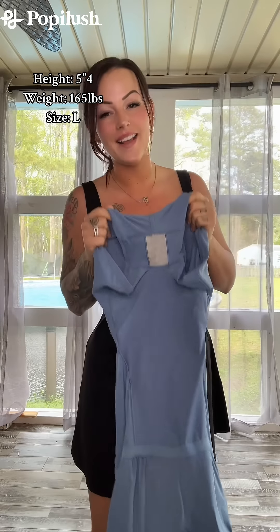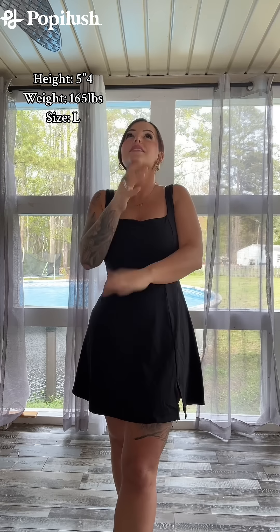And of course, the cotton lining. I'm so set for this summer, it's not even funny. For reference, I'm 5'4", I'm 165 pounds. I got my true size, which is a size large. And when I say run, don't walk — that is so overrated.